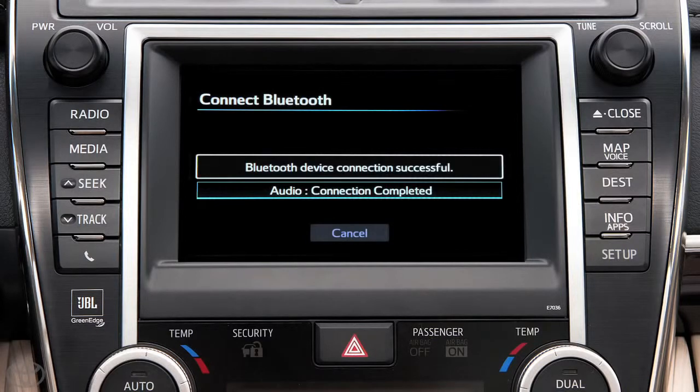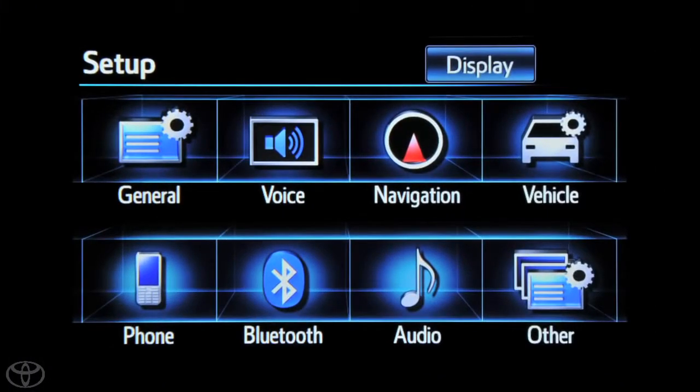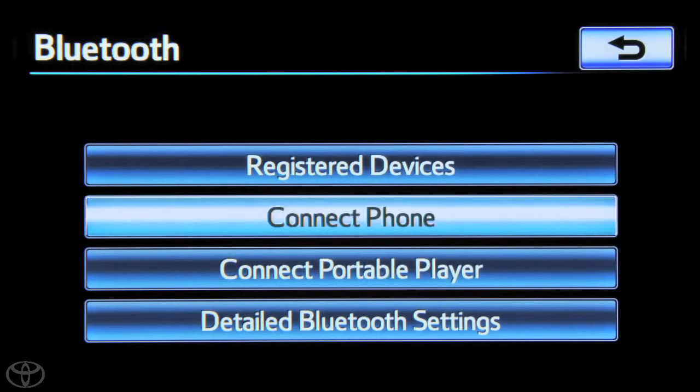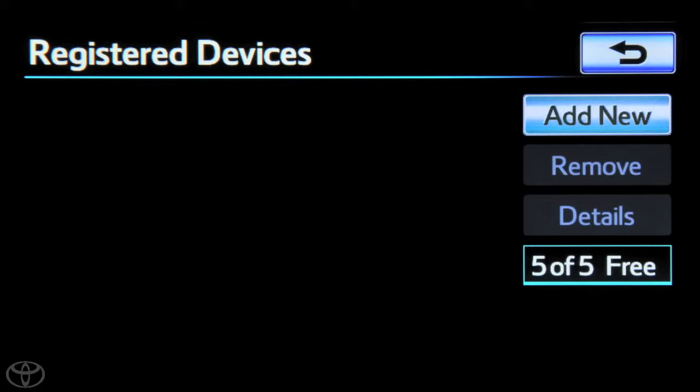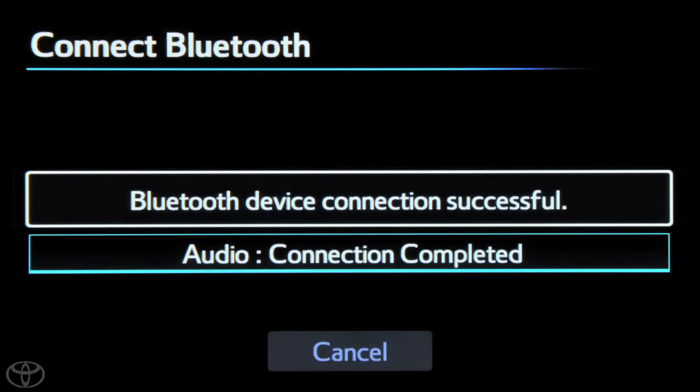To begin, touch Setup on the faceplate. Then touch Bluetooth. Next, touch Connect Phone. Touch Add New. Begin pairing your phone. A confirmation will appear that your phone has been paired.